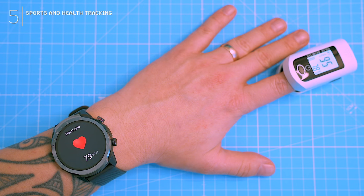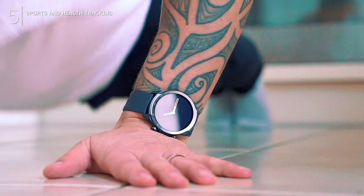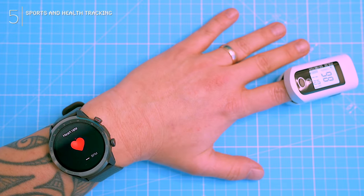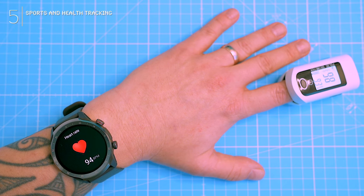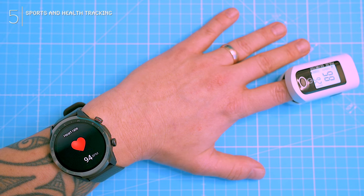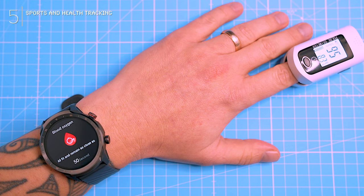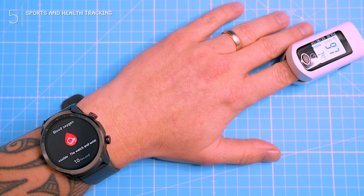Resting state — both the watch and the oximeter give the same verdict: 73–74 beats per minute. Zen mode activated. Then some push-ups to get the heart rate pumping — the watch says 94 beats per minute, the oximeter says 93. That's very close. The A2 can keep up well with workout jumps. SpO2 is here too — it takes 60 seconds, which is kind of slow, but at least it's accurate. Oxygen champ status achieved.